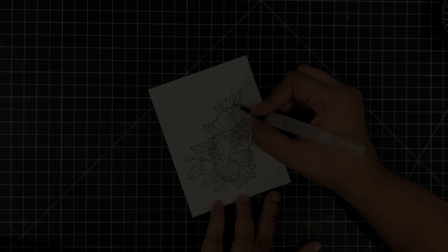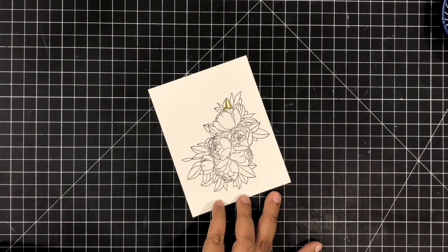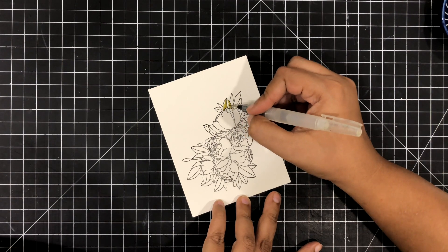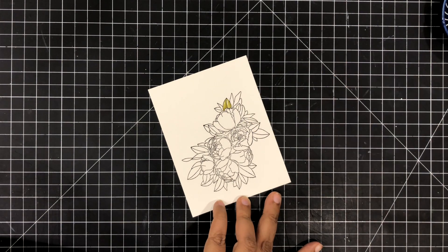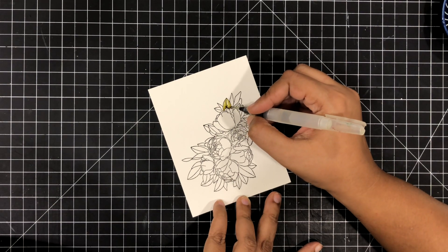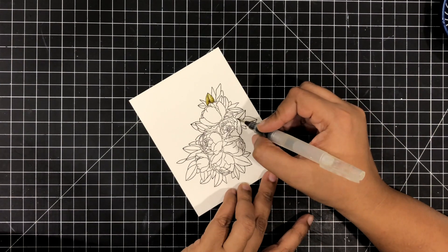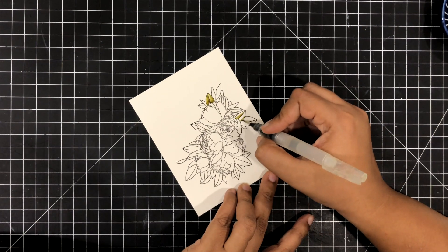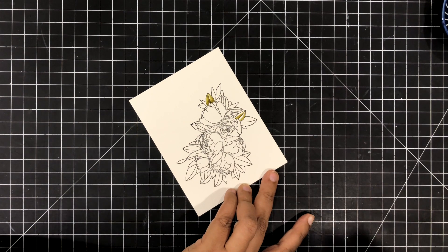So I'm going to use some distress ink for my coloring today. This is a wonderful medium to start doing watercoloring — very, very forgiving. You can actually blend it beautifully and you necessarily do not have to invest in a lot of expensive watercolors. If you have distress inks, just go ahead and start painting. It will give absolutely breathtaking results.